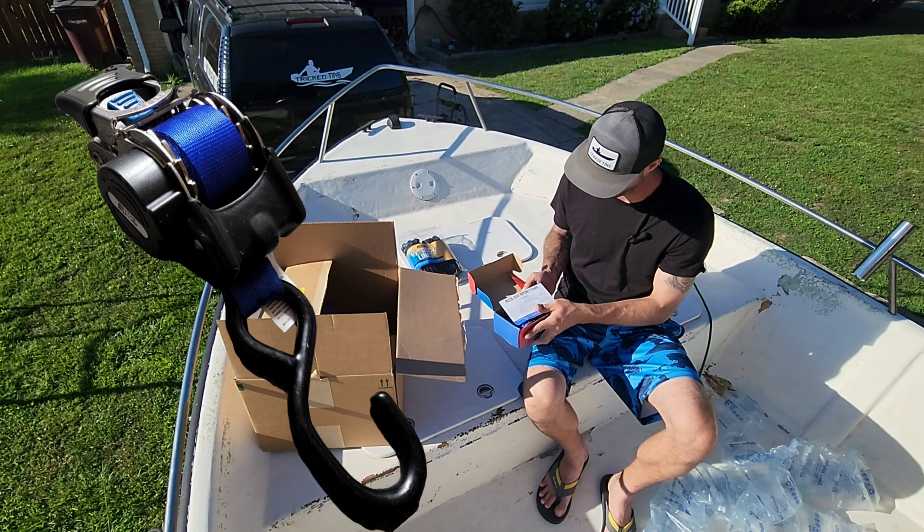This one I was pretty excited about — these are wheel chocks. It gives you two chocks to put underneath the tires, and it also has a little donut that goes around the front jack for the trailer. These are specifically made for boats, so I was kind of excited to see how these work out.